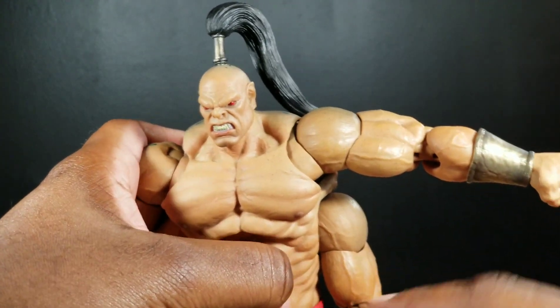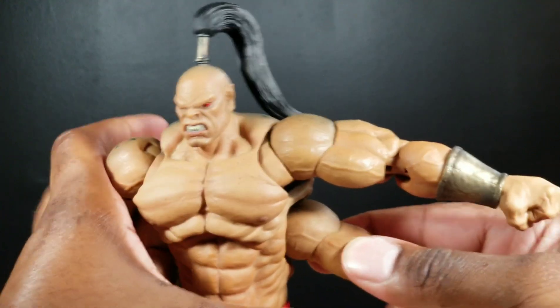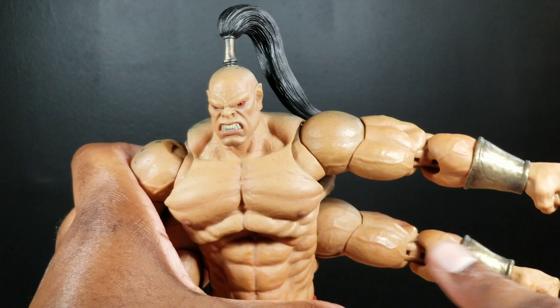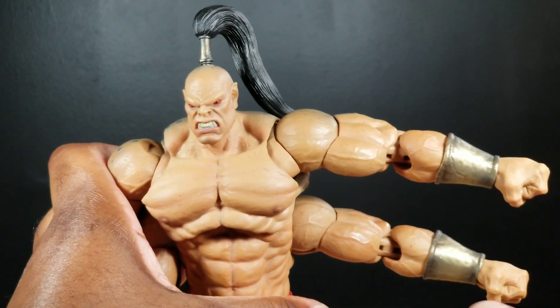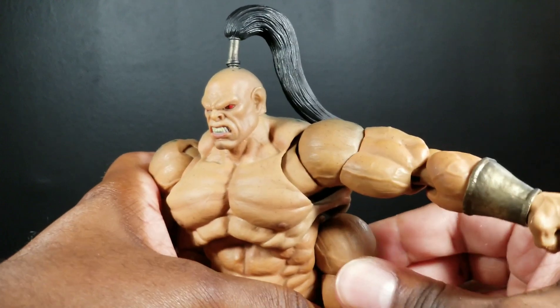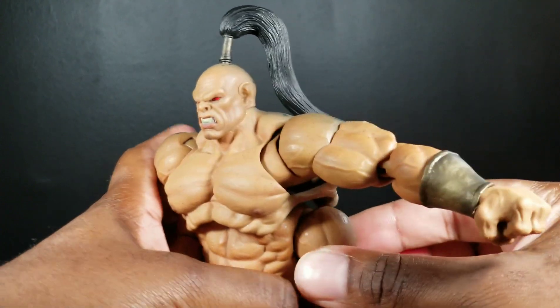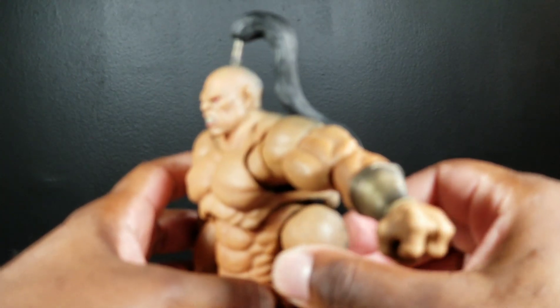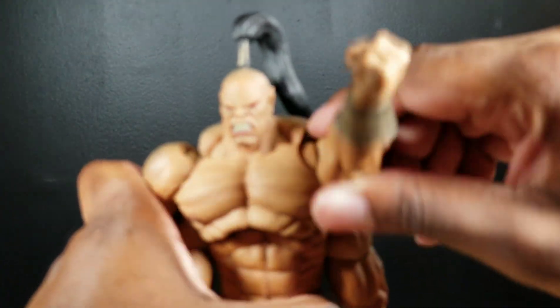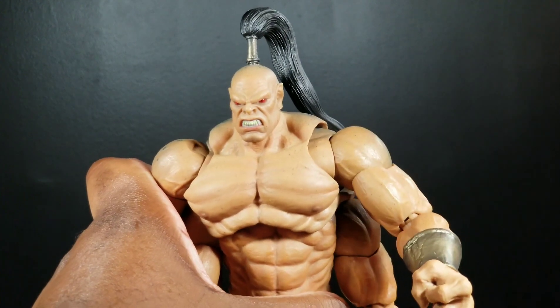For the second arm underneath, it extends about the same amount with the same articulation throughout. There's no butterfly joint on this arm; however, you do get some movement. With the top arm, you are able to rotate it a full 360 degrees.